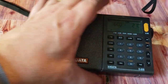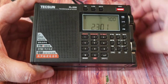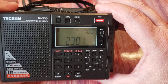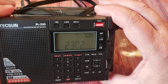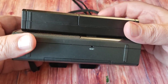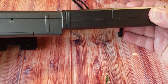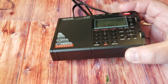Compared to an XHDATA D808, the PL-330 is just slightly smaller — you can see it along the row of buttons and it falls just barely short at the top as well. Once again, the 330 is much thinner than the D808, just like the PL-380. So it's slightly smaller than the XHDATA.